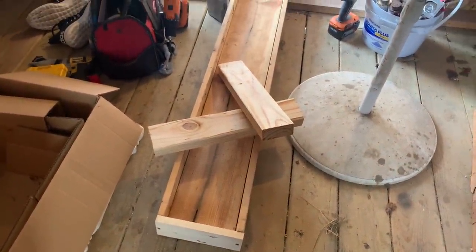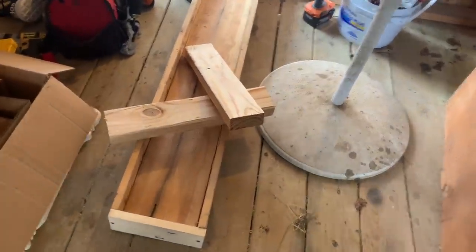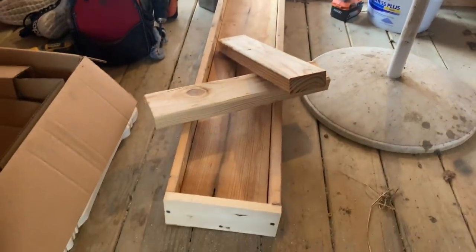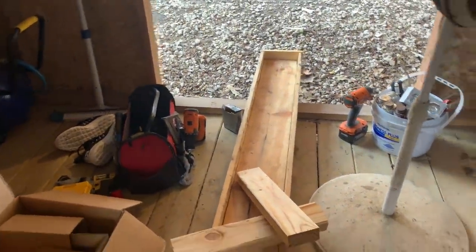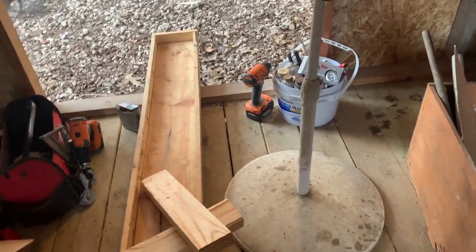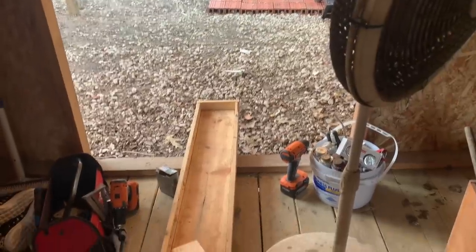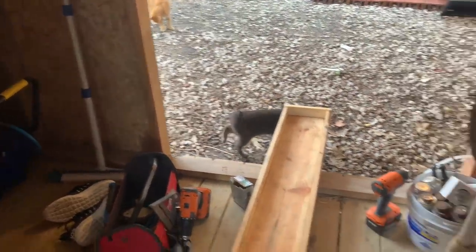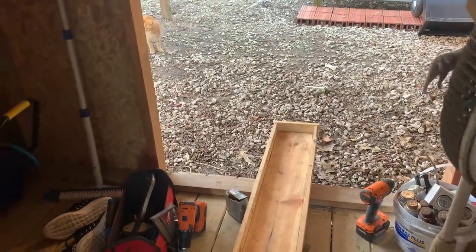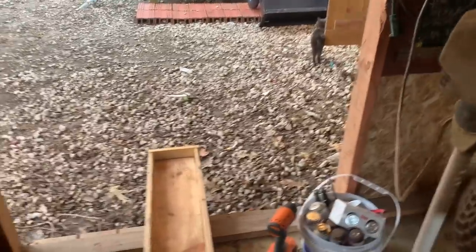Those little feed buckets that hang on the fence are actually sort of expensive, and they're not big enough to feed two goats when they fight each other. I didn't want to order six of those. So I found a two by six that's 64 inches long and some scraps of one by fours for the sides. I've got two legs and I need a treated cross brace on the bottom to make it freestand, so I'm going to dig around for a scrap piece of treated two by four.